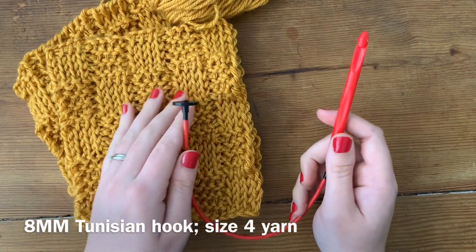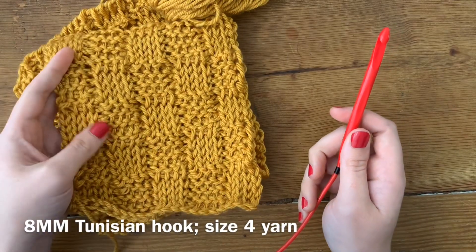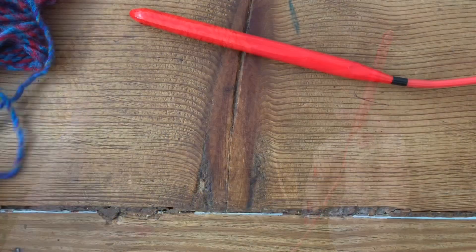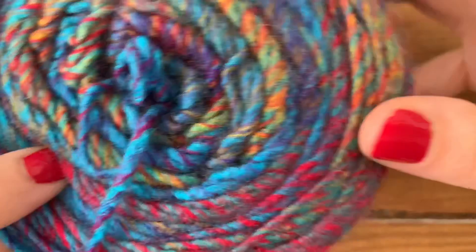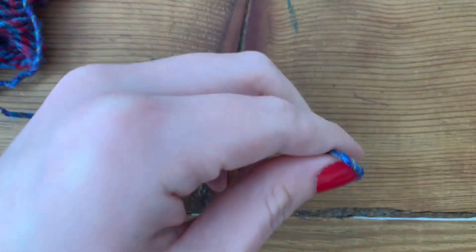Get your tools or just sit and relax as I teach you how to make the Tunisian Crochet Basket Weave Stitch. I'm using this new Lion Brand Ferris Wheel Yarn. I really loved the color patterns and thought it would look really awesome in the basket weave. I've zoomed in so you can see exactly what I'm doing.